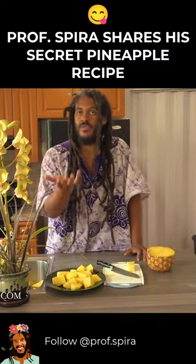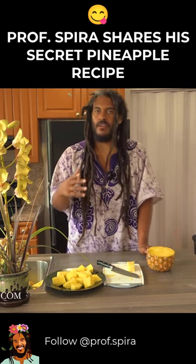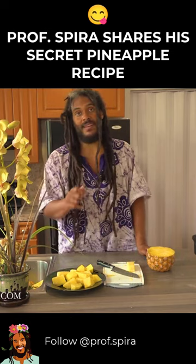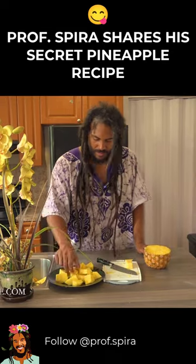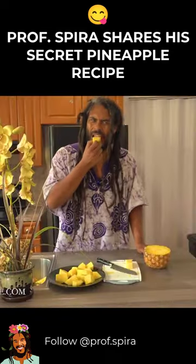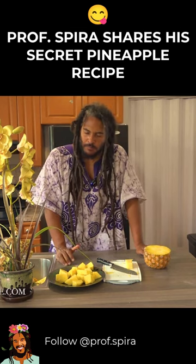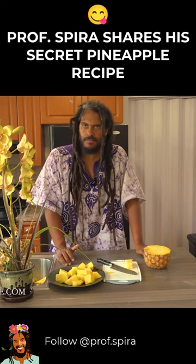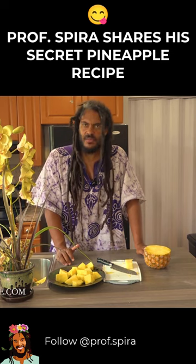If you want to just use your hands, you can just use your hands. If you want to use something like a fork, you can use a fork. Or if you know how to use chopsticks — I never was able to figure it out — you can use chopsticks. Let's get a nice golden piece. Let's see how this is. Yeah. That's the spot.